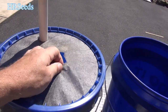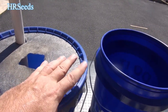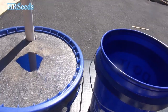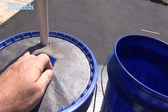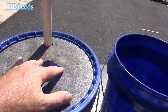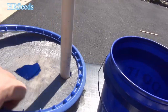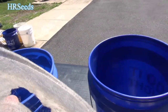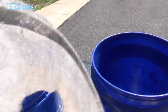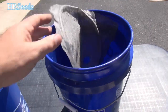It's just landscape fabric held down by the lid ring. If you don't have the lid rings anymore, you can use string to hold it down, but you need some kind of fabric on top to prevent animals from digging up your plants. If you have squirrels and chipmunks, you have to do that. We'll talk about how to put it all together in part two — there's going to be a part one and a part two, because it's just too much to cover in one video.